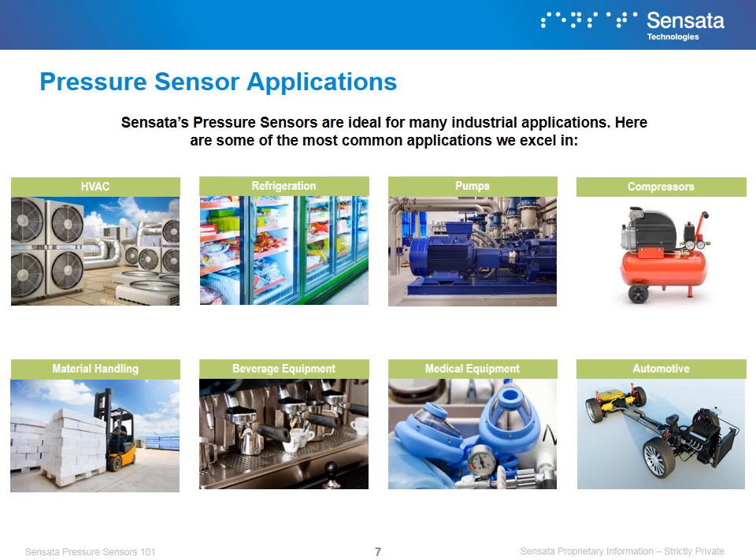Sensata's pressure sensors and switches have their roots in automotive and HVAC, but those are not the only applications we excel at. Our pressure product is ideal for many industrial applications, including refrigeration, material handling, medical, and others. In the following slides, we will review in greater depth some of the applications where we find our pressure sensors.